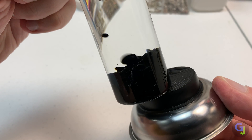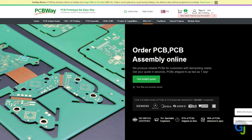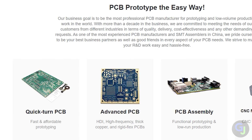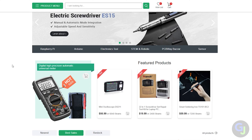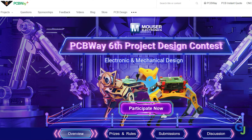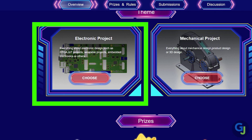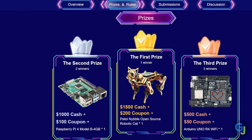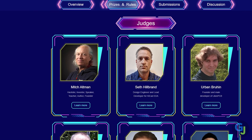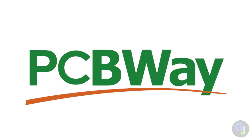Speaking of projects, if you need some help with yours, you should check out PCBWay, which is today's video sponsor. PCBWay.com is a printed circuit board manufacturer that provides a wide variety of options for prototyping and assembly. Their online store combined with their shared project section offers thousands of potential projects to work on. PCBWay is also featuring its sixth project design contest right now — you can submit your own original electronics or mechanical designs for a chance to win some awesome prizes by January 15th, 2024. The rules, prizes, and current submissions are all available in the link in the description. I would like to thank PCBWay for sponsoring today's video. Now back to the build.